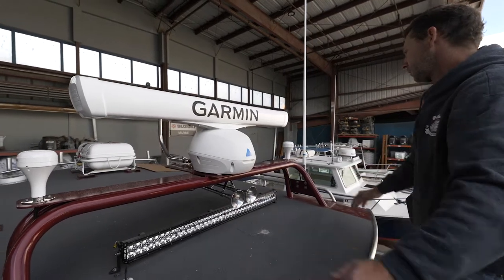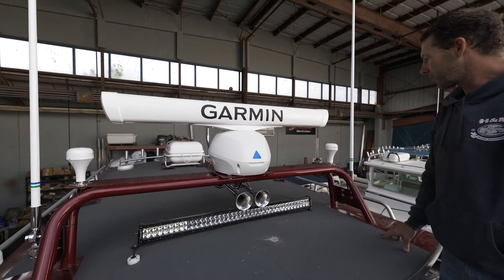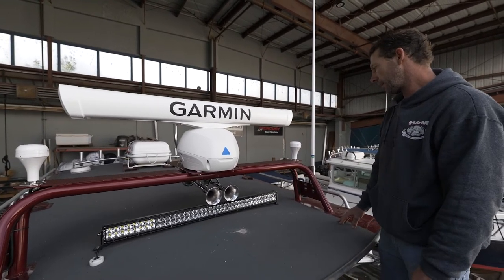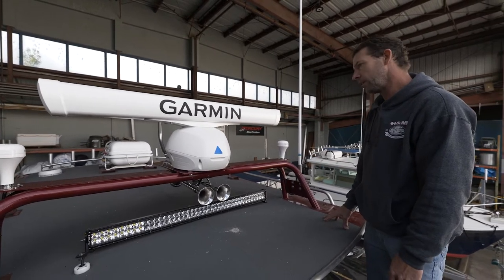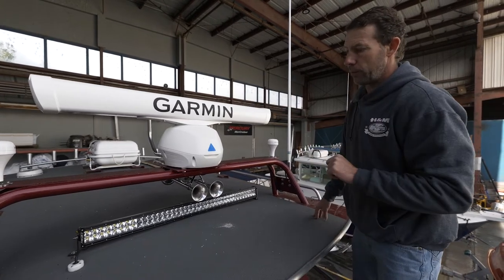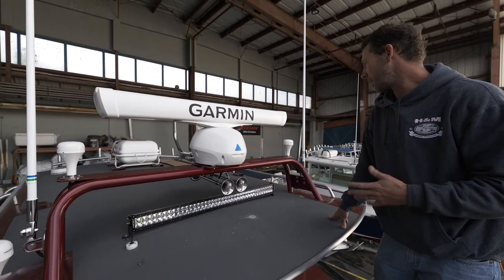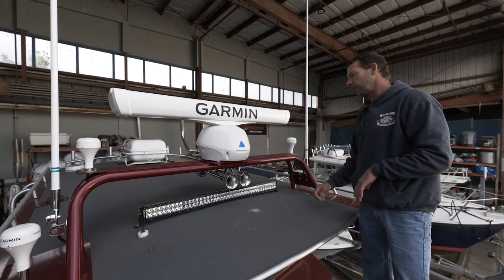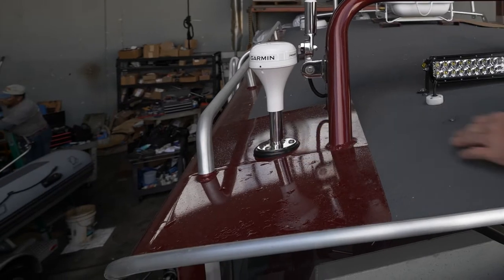Dual VHF antennas. Then over here, this is a standard GPS Garmin 24X antenna, which also has heading, yaw, pitch, and roll sensors as well. We needed both of these because this one's only active when the ignition key is on. So if we're going to be at standby and just drifting or whatnot, the key's going to be off, and so this will come back into play. Did a little custom wedge disc here to level this one out.